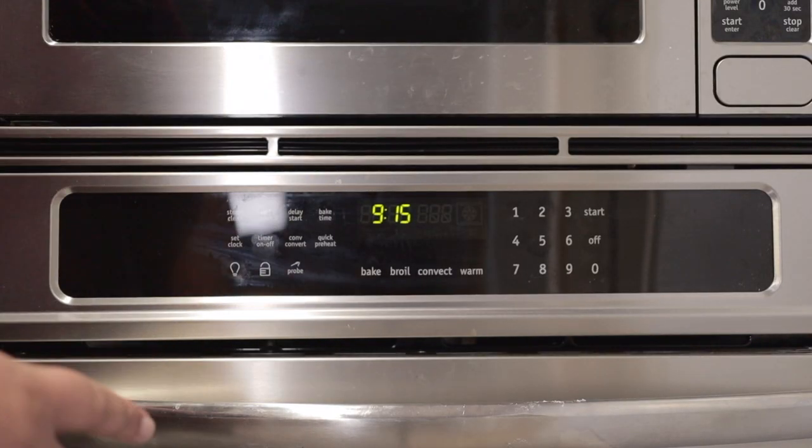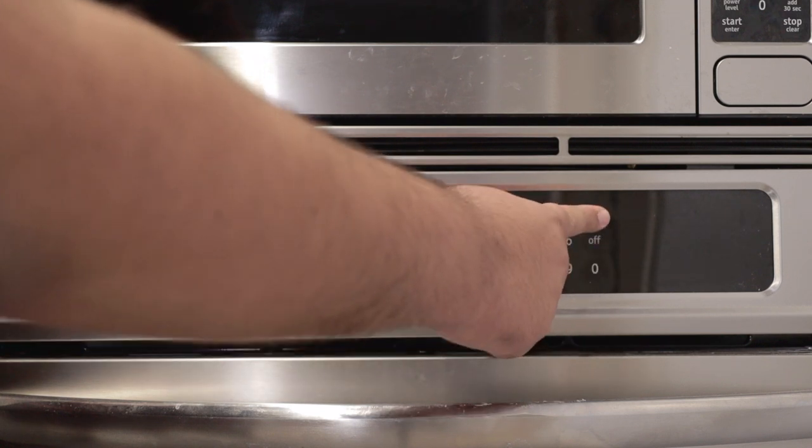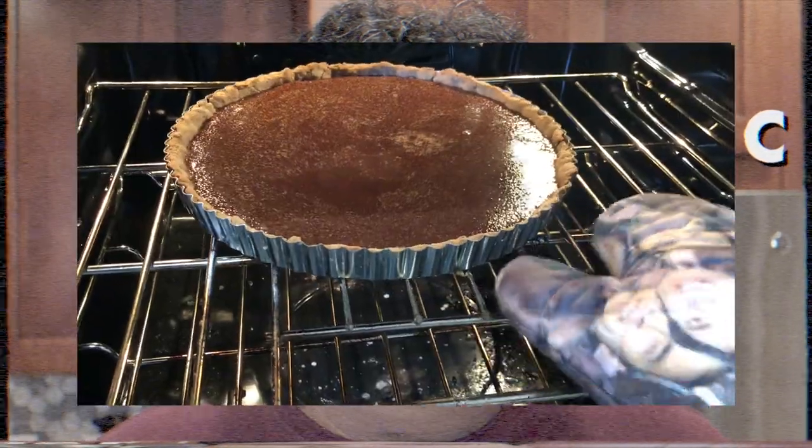Turn on your oven again — this time, set it to 300 degrees, or 150 degrees Celsius. Stick our tart in the middle of the 300-degree oven and let it cook for 35 minutes. If it jiggles when you pull it out, it's ready.